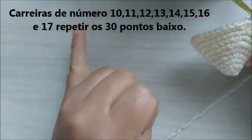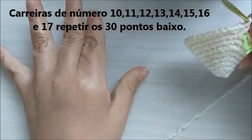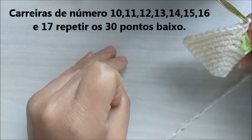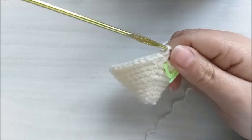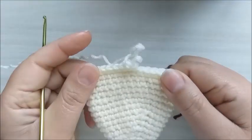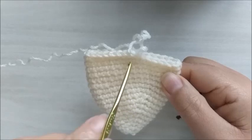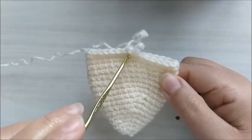Agora, das carreiras de número dez, onze, doze, treze, quatorze, quinze, dezesseis e dezessete, nós vamos repetir os trinta pontos baixos. Aqui eu já terminei a carreira de número dezessete, repetindo os trinta pontos baixos em cada carreira.